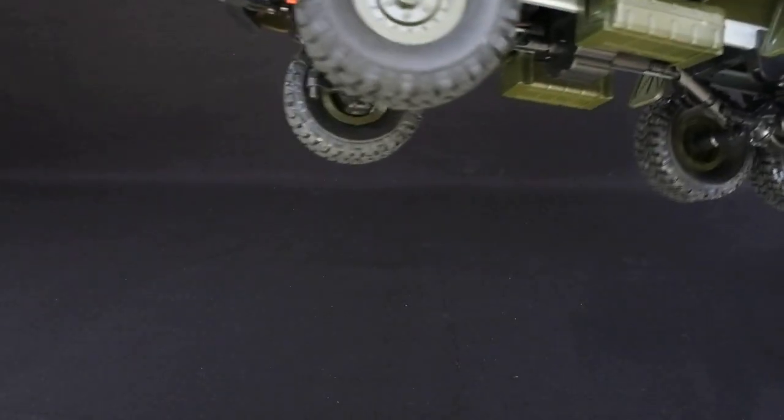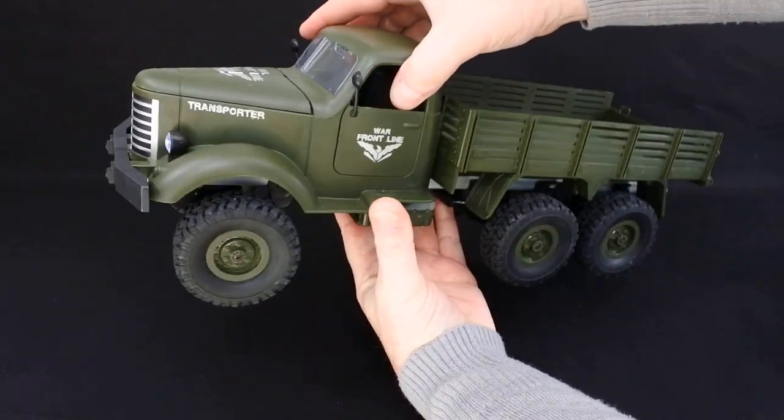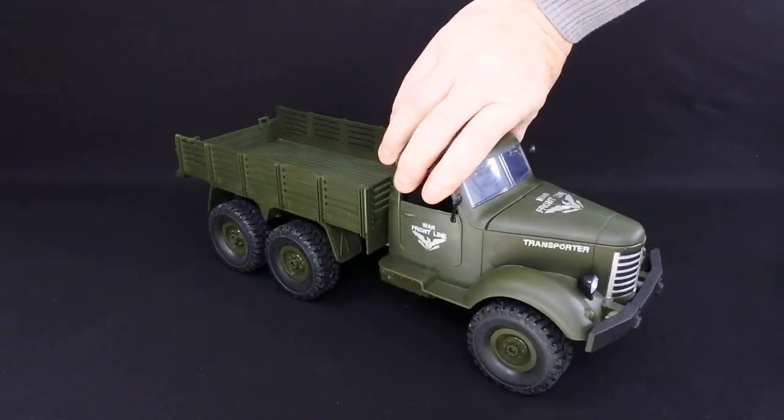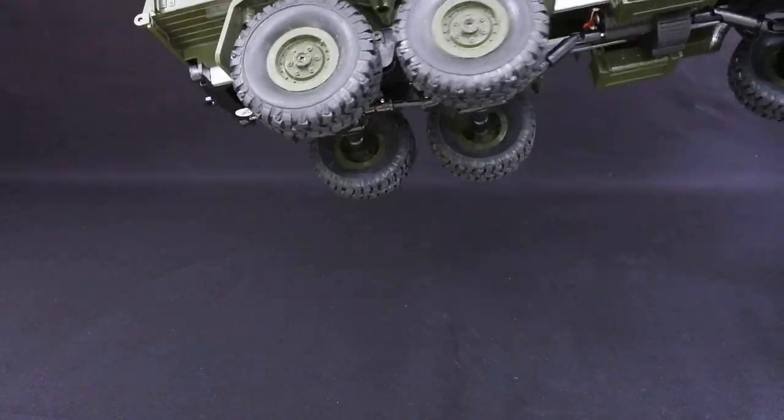It's really nicely finished off and for the money you can't really go wrong. You've got to remember it's a budget price. I like the green colour — the other one I bought in grey if I remember rightly, but I got this one in green.